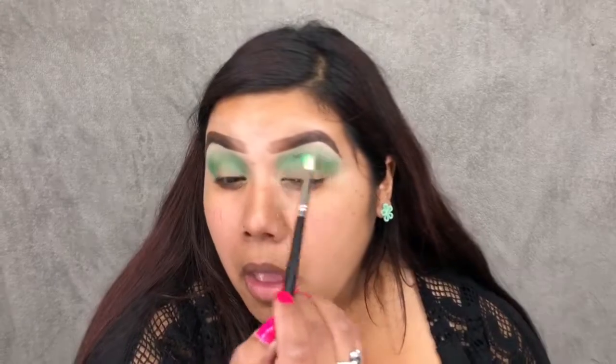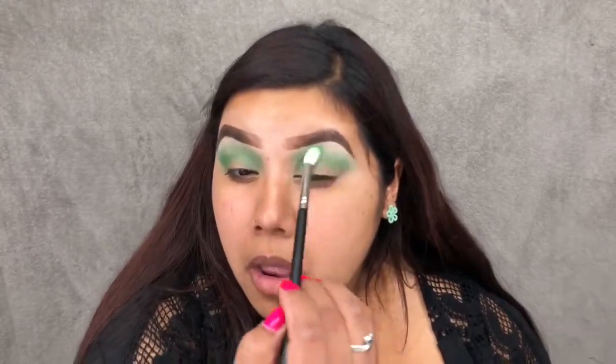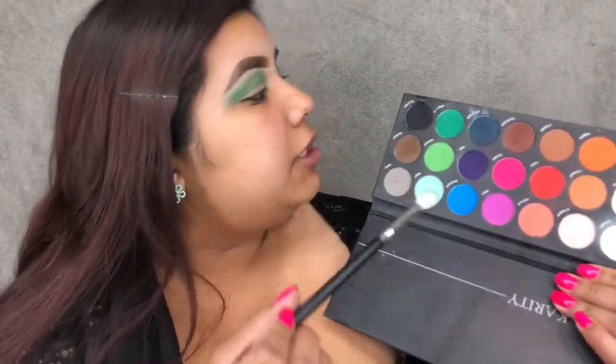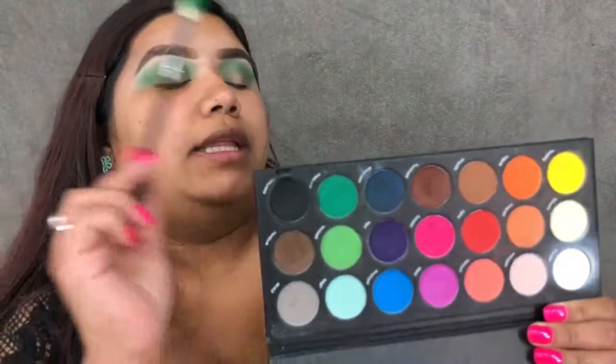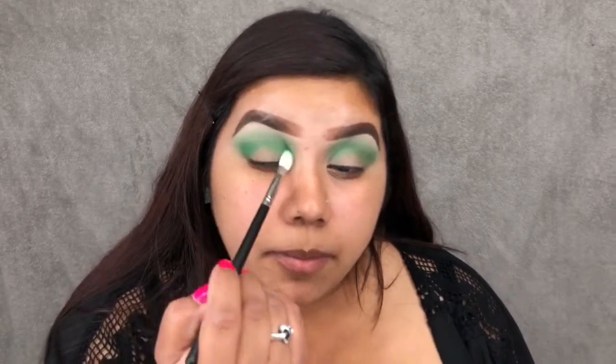Taking that same Morphe M433 brush, I'm going into the shade Medusa, which is a really bright grass green. I'm taking some, tapping off the excess, and just placing that in my crease to give a little more definition. It's not going to give us a whole lot, but it'll give us something.